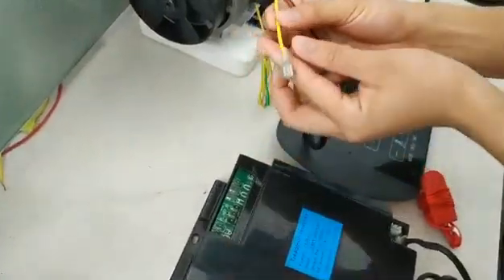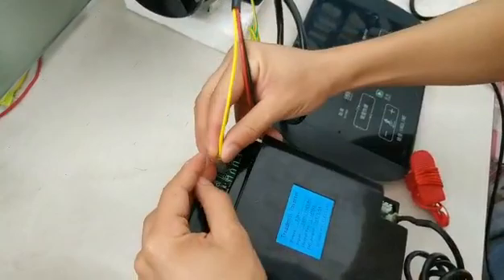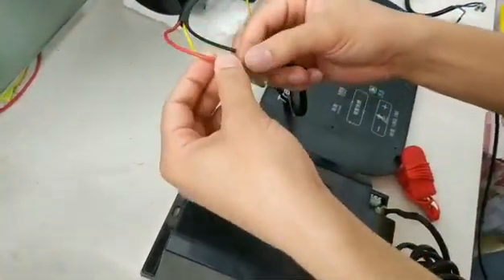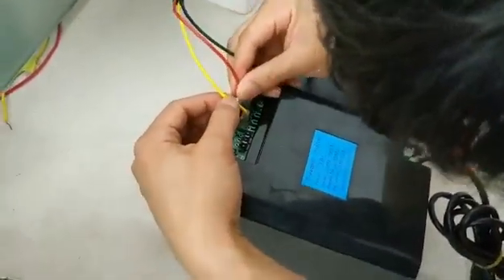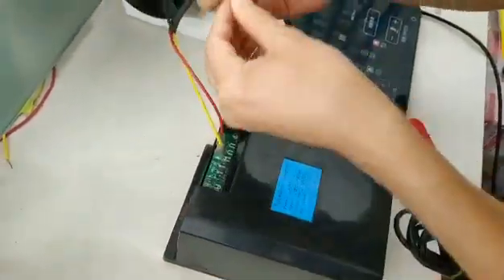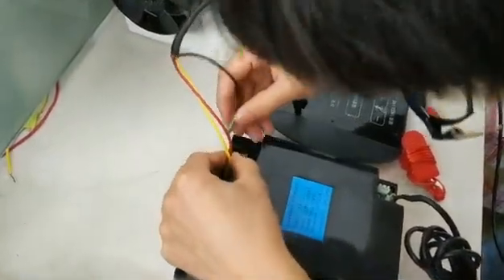The yellow one we connect to the W. The red cable we connect to the V here. You should be careful, and the other red one connects to U.